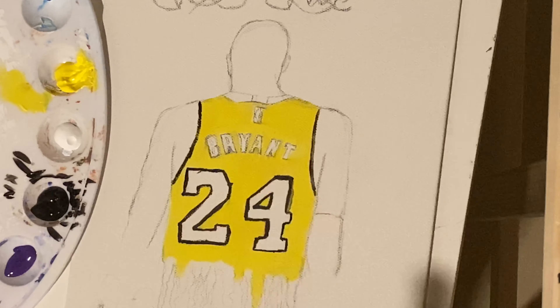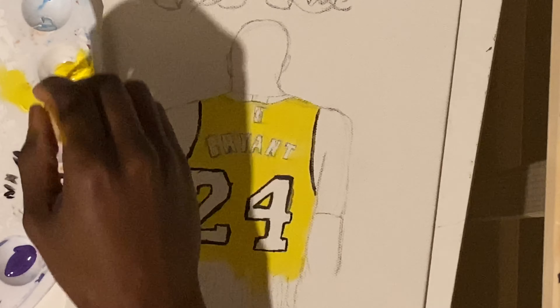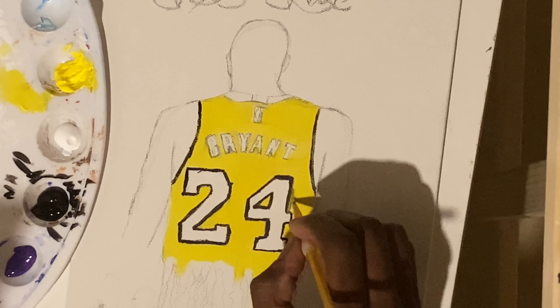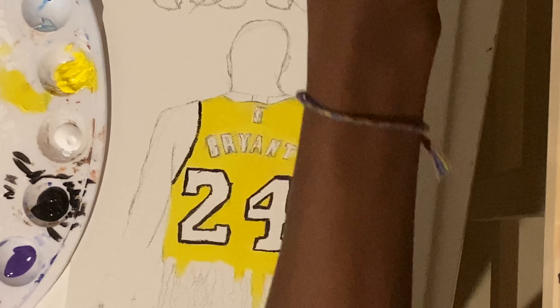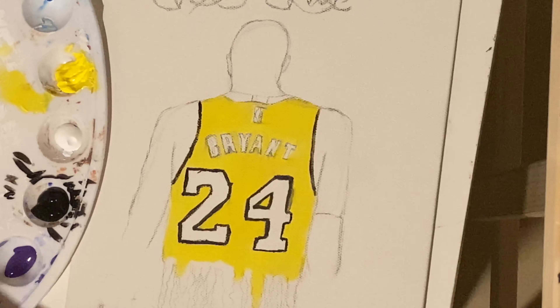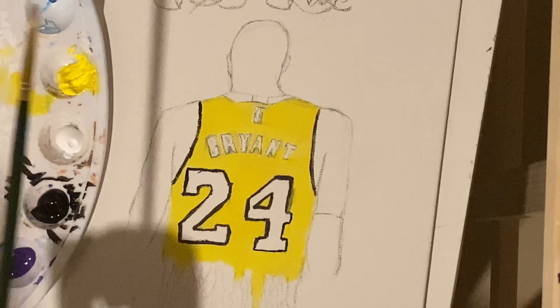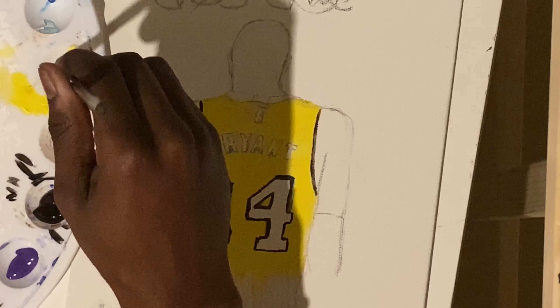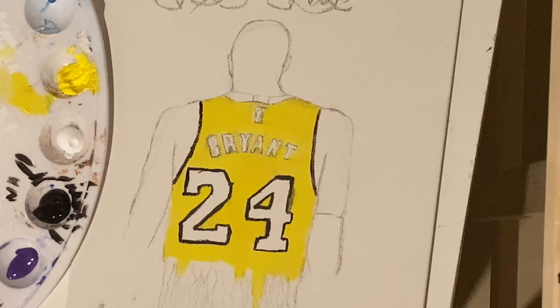All right, so what I'm doing right now is I'm just fixing an area that I didn't like. When I was outlining the floor I had too much water on my brush and it created a little smear, so I'm just taking my yellow and my medium brush and filling in where the smear had been, putting yellow over it so that it blends more into the background and that line is a little bit more straight.